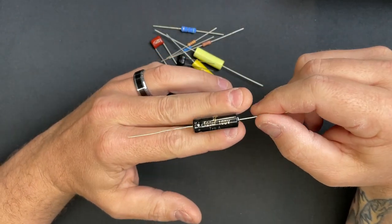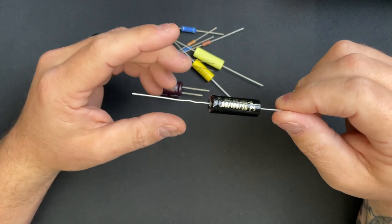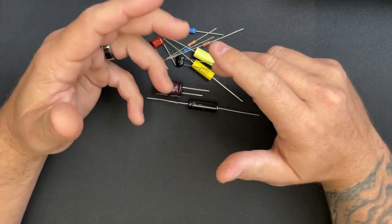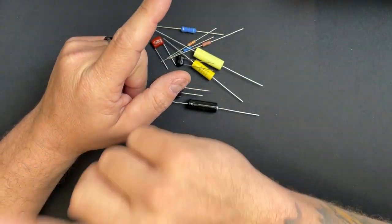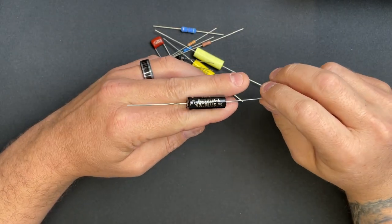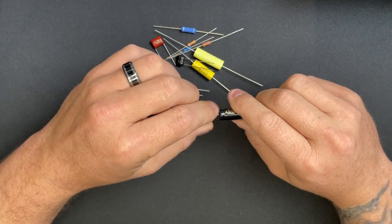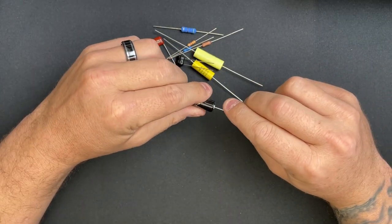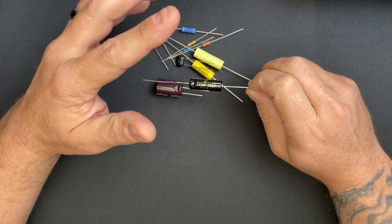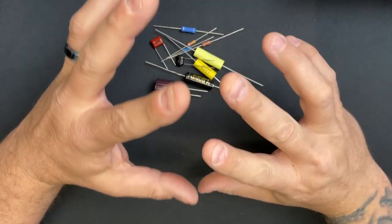Do not get cheap capacitors like the Jacksons or the ICs — they're cheap for a reason. Get the best stuff you can for the power section and don't look back. F&T doesn't make all the values you need, so I use Sprague in some spots for values F&T doesn't carry. I don't love Sprague for common power supply sections, but their quality issues seem to be behind them now.